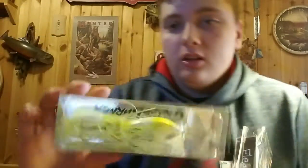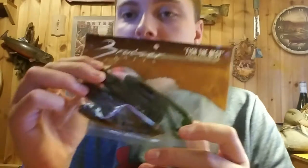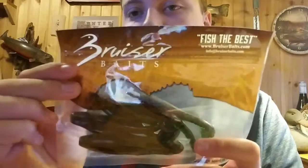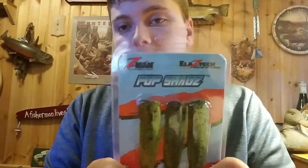So the first thing that dropped is this little grass thing. Right here we got some Bruiser Baits — these little hollow body frogs. Next we got this grass thing, the Grass Burner. I saw this in a video, it looked very nice, I'm excited to try that out. Then we got these Pop Smash Z-Man frogs — I saw a video on those also, these look very nice. Then we got this Spook here, the Flea Bag 110, looks very nice. And then we had some Mustad hooks. Now let's get a close look at them.